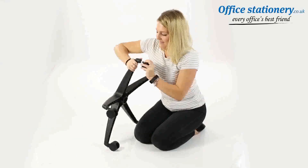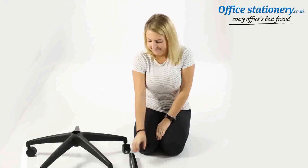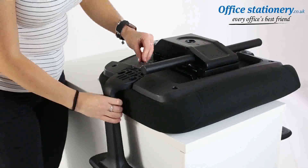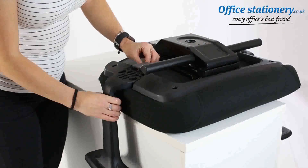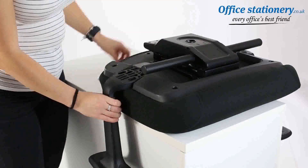Assembly: push the casters onto the wheelbase. Place the gas lift into the wheelbase and make sure it's secure. Place the seat unit on a stable stand, position the arms with the bolts, and once they are in place, tighten securely.